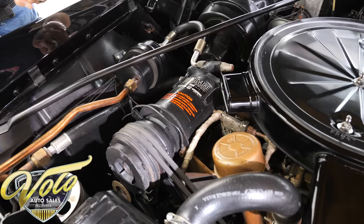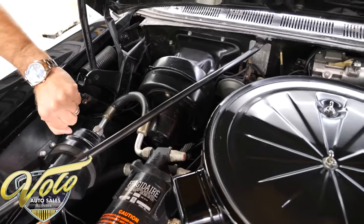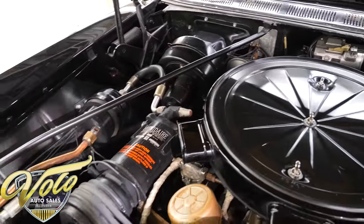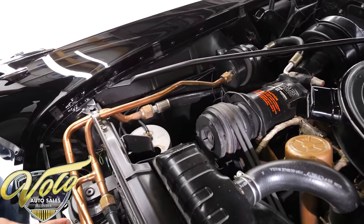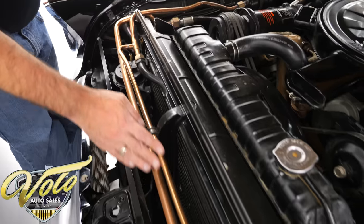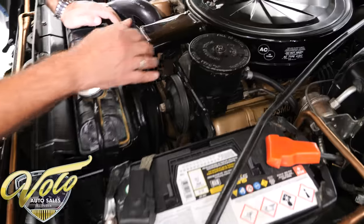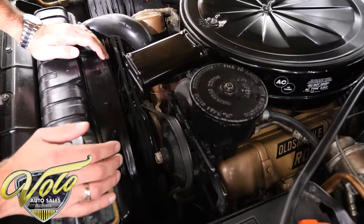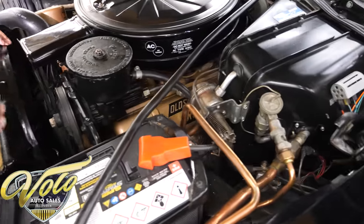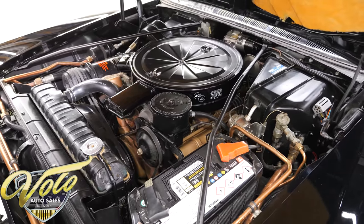The entire engine compartment is nice and clean. It has the underhood lamp, the original tag on the wall — it says it was a factory black car. It has three horns up front — usually there's two. I like the AC lines — they're polished. We've got power steering and power brakes. Electric wipers. Just a lot going on in here. Overall very clean and proper, the way it should be.